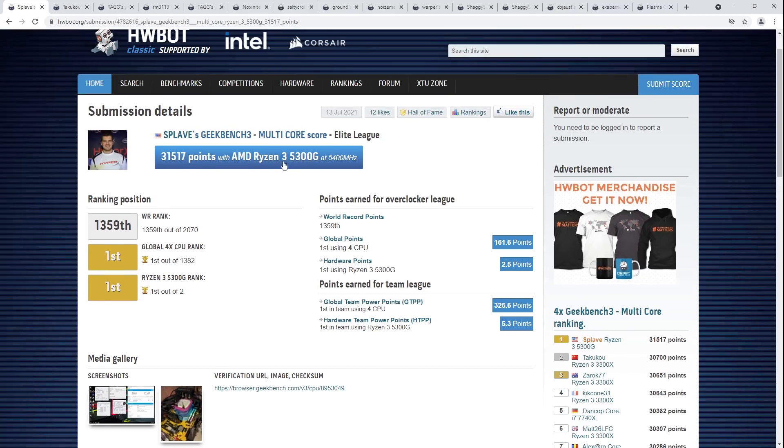AMD's making these really cool quad-cores and then they don't want to sell them to anybody. But nonetheless, great score from Splave here on the 5300G, and congratulations to him on taking the world record in quad-core Geekbench 3.